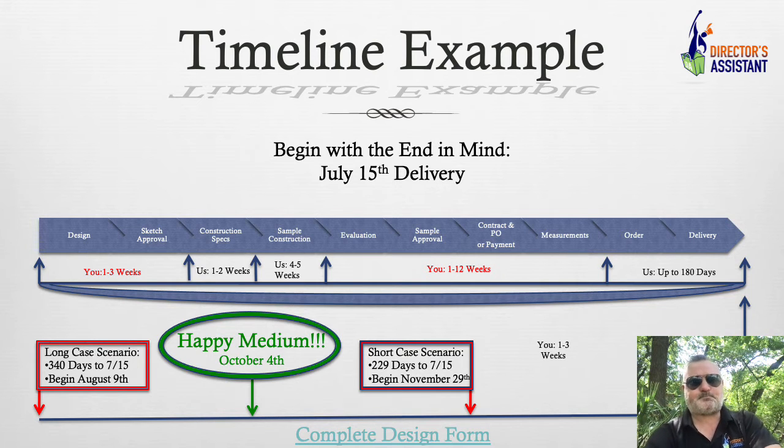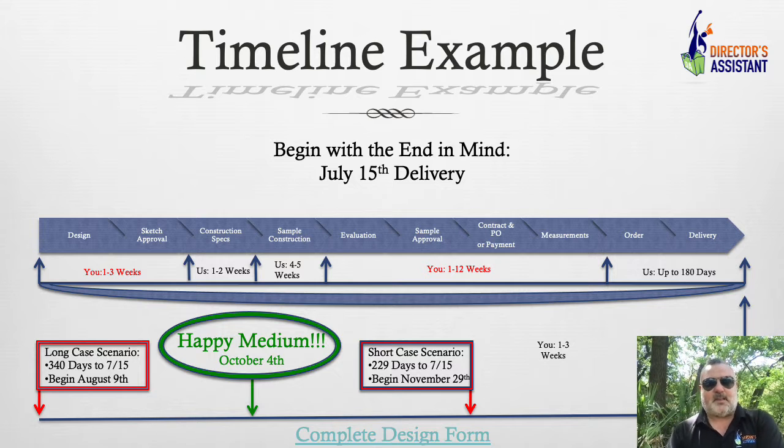Sample approval. What we try to do is get the first three steps of the process done at the very beginning — we have the design, we write the construction specs, and we come up with that sample. My favorite outcome is when we spend our time wisely at the front of this and you get to the sample approval section and go, 'It's perfect. It's exactly what I want.' If there are minor changes — and that happens often — I can take a piece of fabric chalk, draw the line, it goes back to Sheila in specs, she makes those little changes, and we're good.